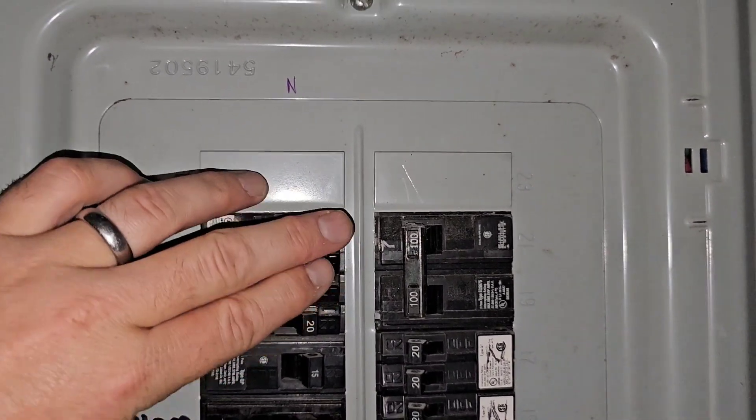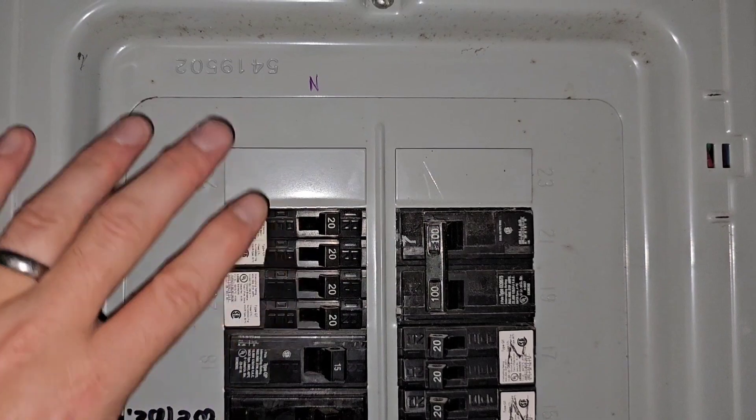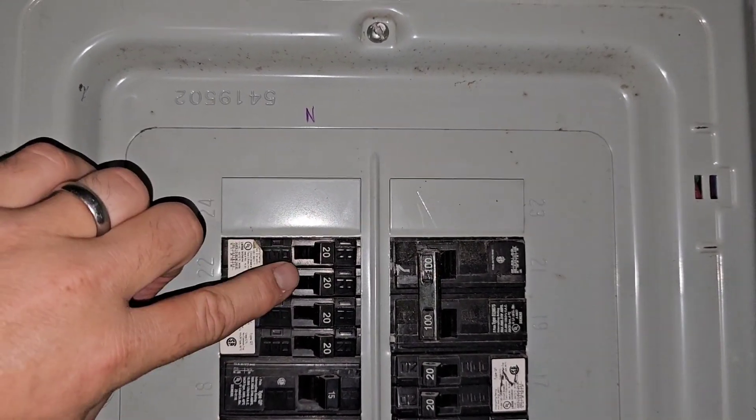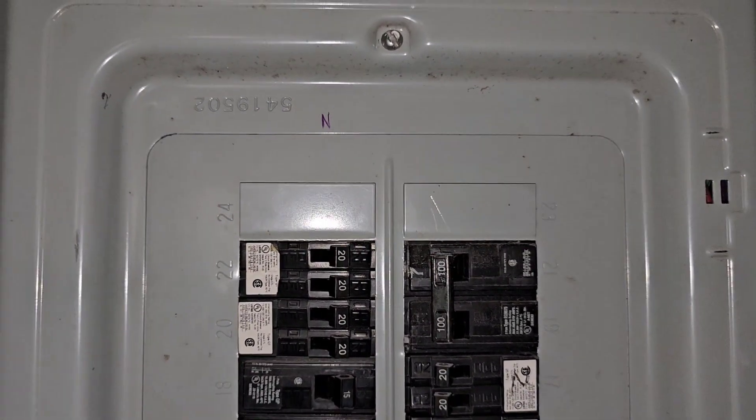But they are beautiful for running two independent circuits. They're great for condensing down a panel — you're going to take two spots and ultimately make it one spot, which may free up just the space you need in your electrical panel.